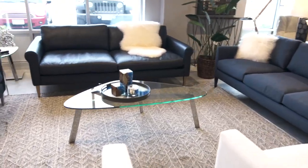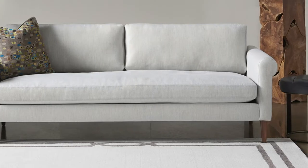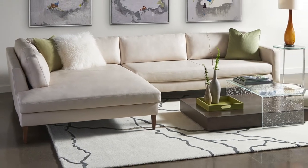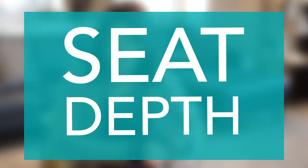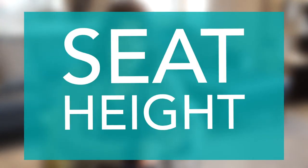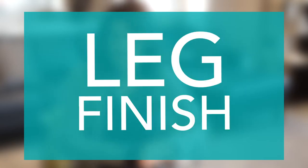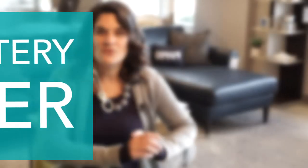We're here today in the Circle Furniture Middleton showroom to talk about the Personalized Collection from American Leather. This collection is unlike any other — it's one of the only collections where you can customize almost everything about it, including the seat depth, seat height, arm style, cushion core, cushion configuration, leg finish, and the cover, whether it be fabric or leather. Now we're going to break that down and talk about all the different options.